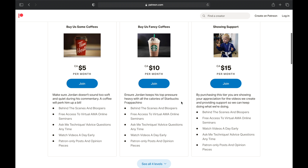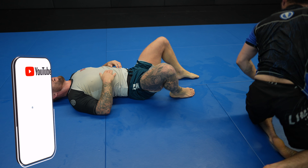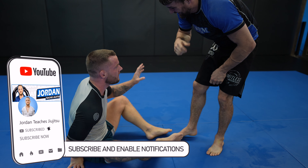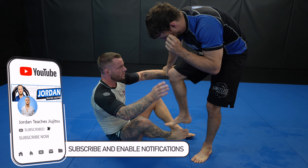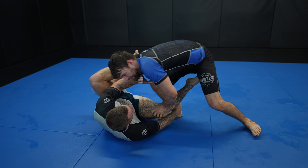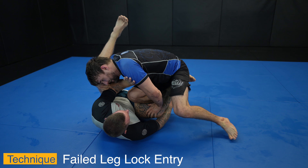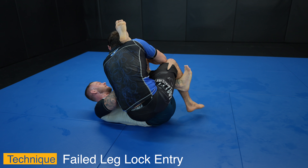If you'd like to support the channel, please join my Patreon. At the end of every month we have an Ask Me Anything slash interactive online seminar. This month we'll be attacking the back. You can pay as little as 5 bucks a month, or loonies as we call them in Canada. Make sure to like and subscribe if you haven't already, and if you are subscribed, let me know how long you've been subscribed and what video was the first one you've seen.